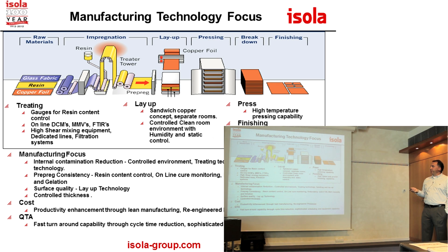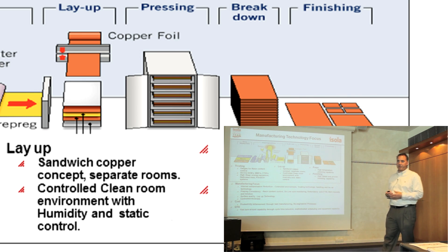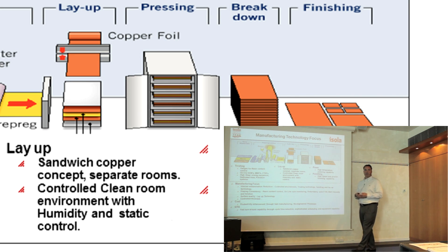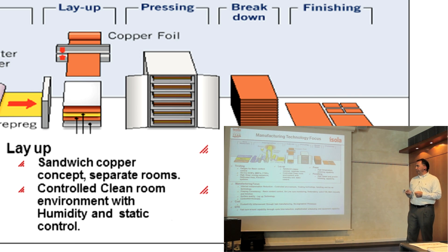After it goes through the treater, we will cut it up into sheets — depending on what sheet size we're going to run, say a 38 by 50 master size, which is 46 by 38. We'd typically cut 24 by 18 panels out of that if that is what your parts would fit to. Or we would roll it up as prepreg and then that would be converted into that panel size with a tooling pattern for the tooling holes for relamination that your fabricator would use to build your boards with.